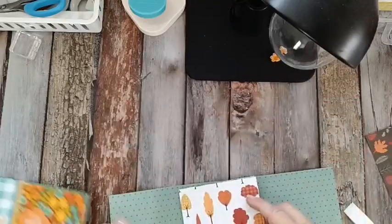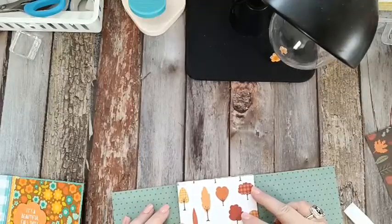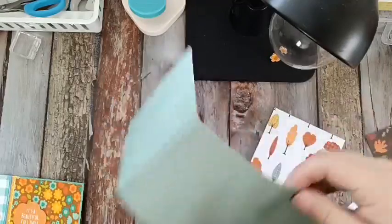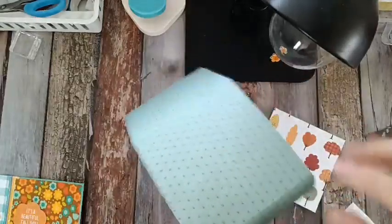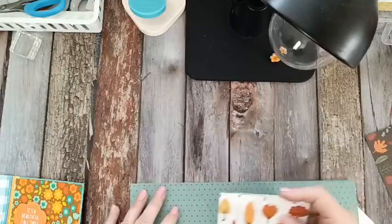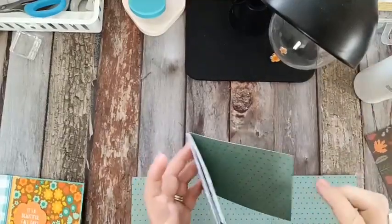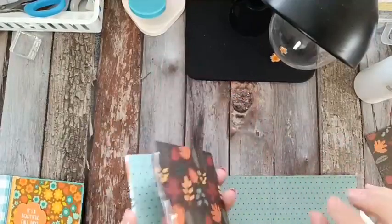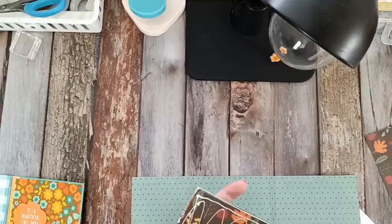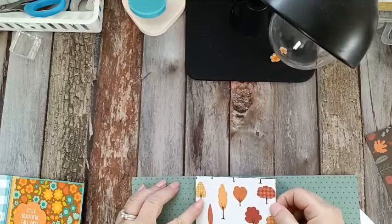Now we're going to adhere the back page here. You want to make sure that between these gusset lines, you don't want the pages to go over this score line or this score line — keep them away from the score lines, otherwise your book won't fold right. Just going to add some glue. Make sure that your book is facing out — your pages are opening and not upside down. Because sometimes when we get to crafting and gluing, we realize the book's not going in the right direction. I think I could write a book on all the things not to do as crafters that I have done so many times.